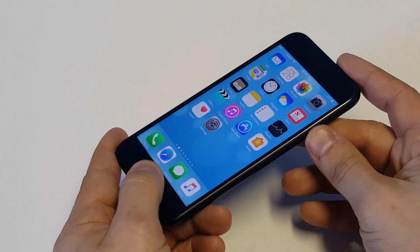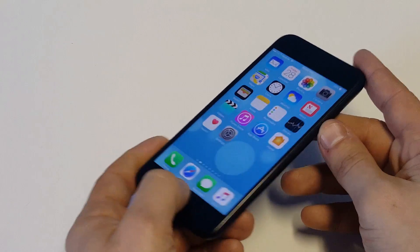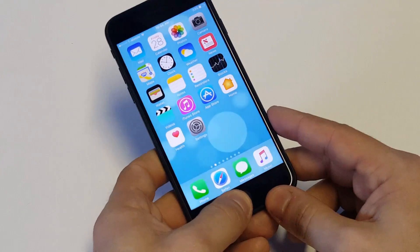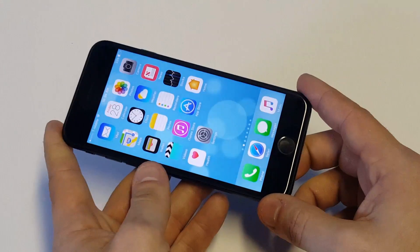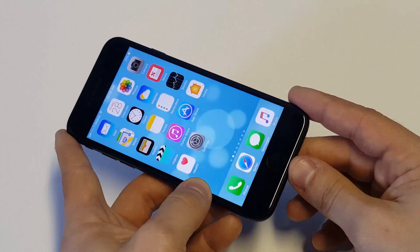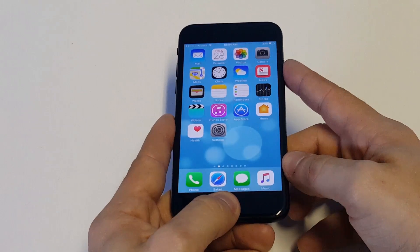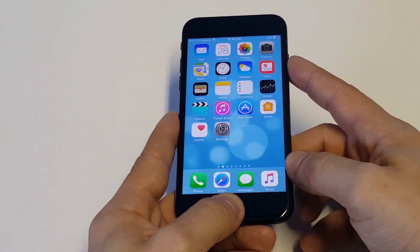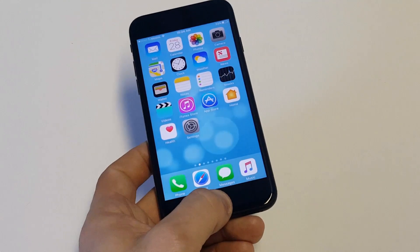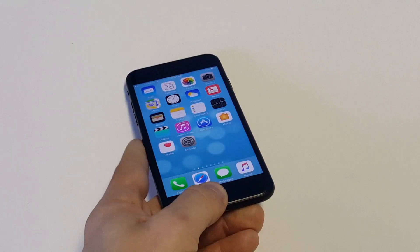Try doing that a few times until you can get it to restart and get off that Apple logo screen. If you can't get it to work that way, then try having iTunes loaded up, plug it into your PC or Mac, and do the restore option: hold down the Home button and Power button, and then as soon as the Apple logo appears, let go of the Power button, continue holding the Home button, and you'll get the recovery mode option on iTunes and on your iPhone.